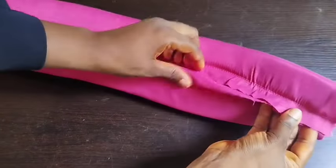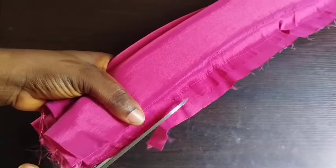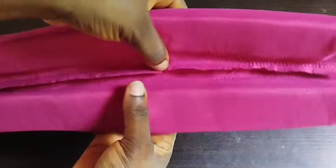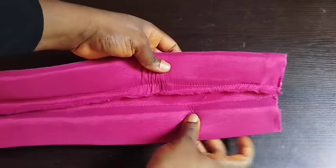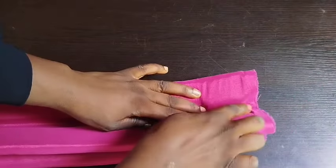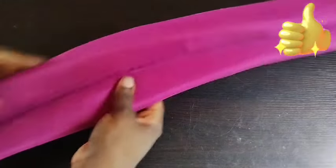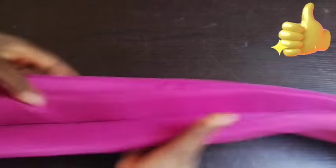I'll hold this part down and sew it with my sewing machine, then cut out the excess part. After doing that, you'll be hiding that part this way — can you see the way it is? Hide this part down and sew with your sewing machine. I'll sew it down and that's it. You can see this trendy design!